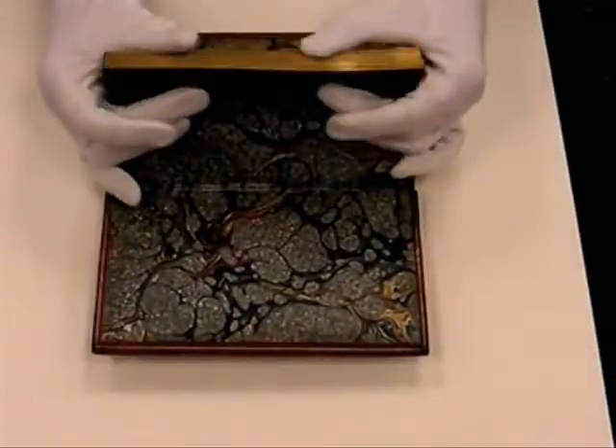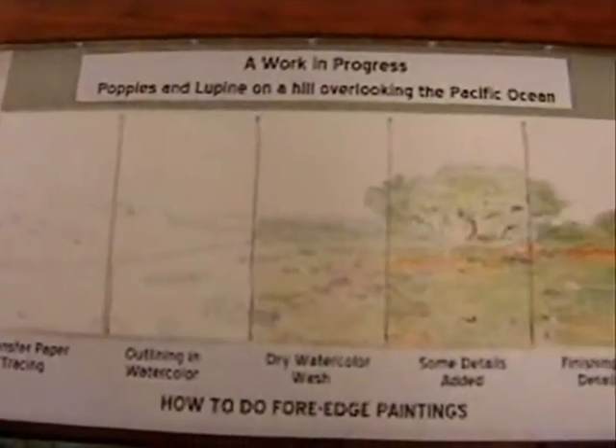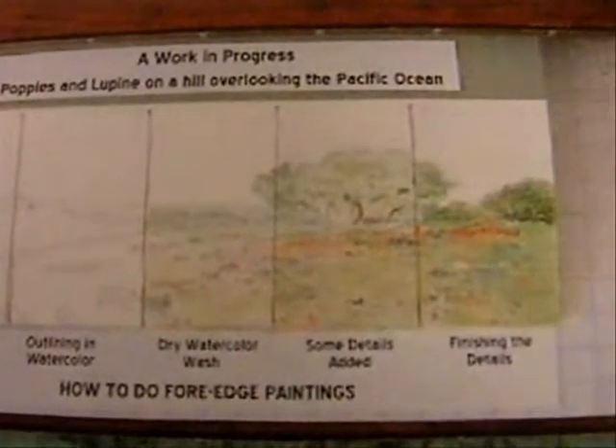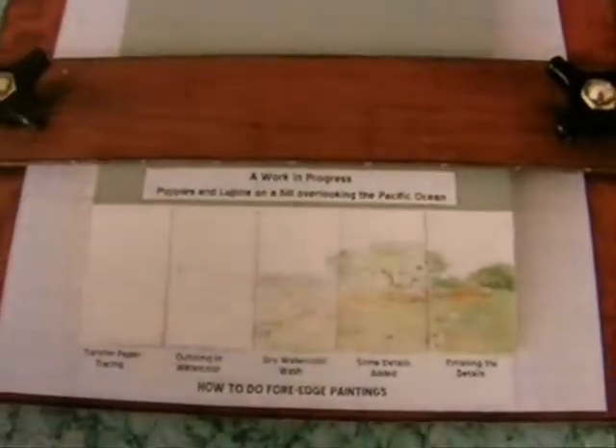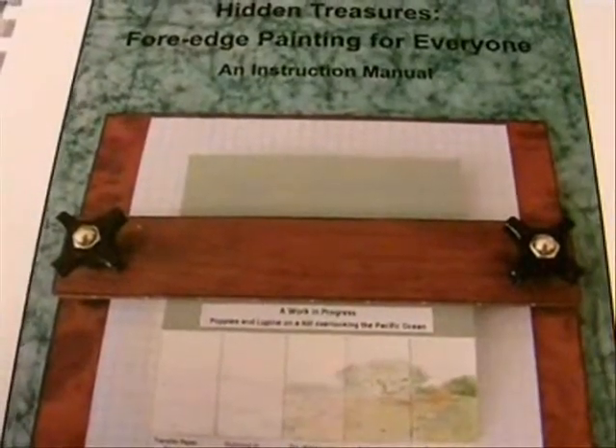Fore-edge paintings on books did not always match the subject matter of the book. Fore-edge painting is still being done today. There's a woman in Texas who has developed her own technique for doing these books. We have an instruction manual that she's written to help people understand how to paint fore-edges on books.